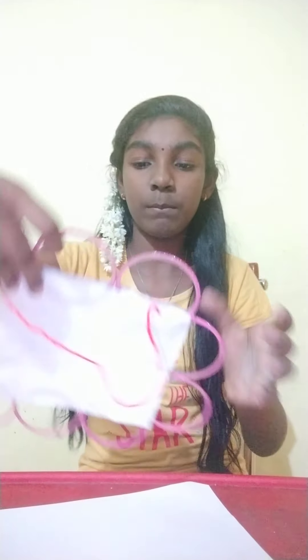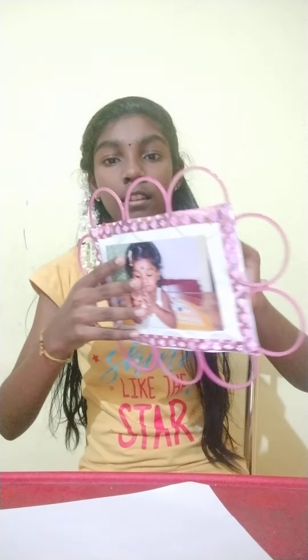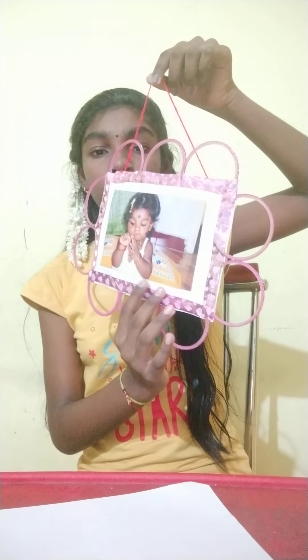Hi friends, today I am going to teach you how to make a photo frame. So let's get started. I will show you one example — like this only we are going to make a photo frame.